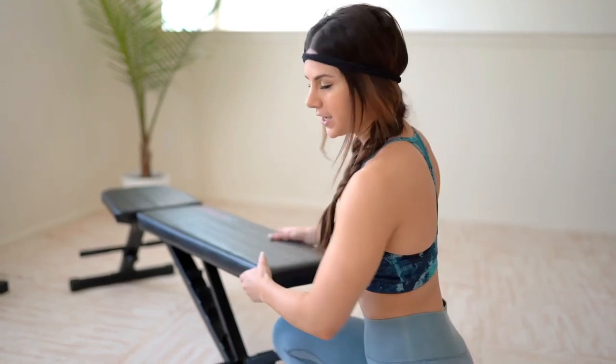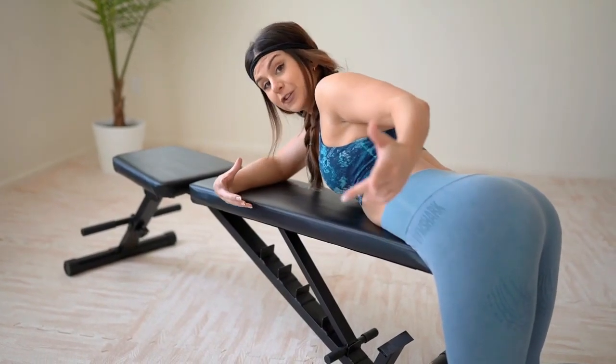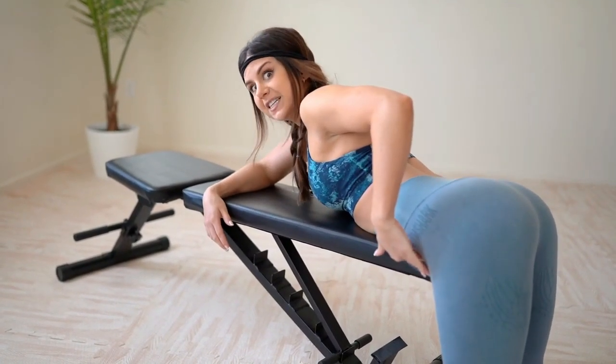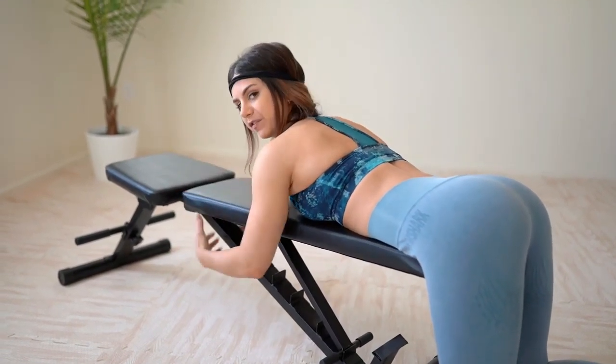Right now we're about to do some glute raises, or frog raises — they have a bunch of different names. You're going to get on either the end of a couch or the end of a bed. I'm just using my bench because it's right here. Once you're at the edge of the couch or bed, make sure your hip bones are right at the end. Grab onto something in front of you to remain stable.